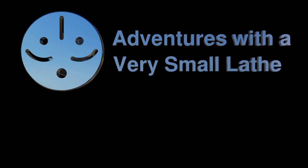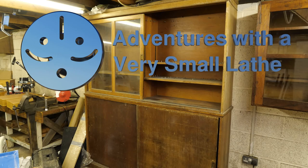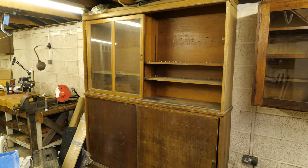Welcome to Adventures with a Very Small Lathe. This is a quick update about restoring the second larger cabinet that was already fitted to my new workshop.